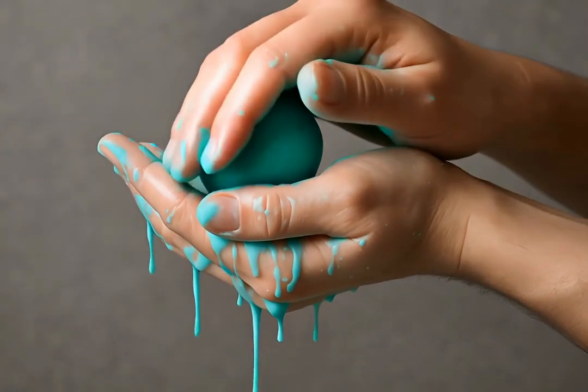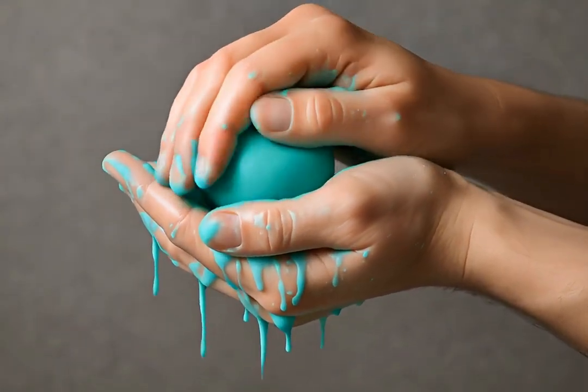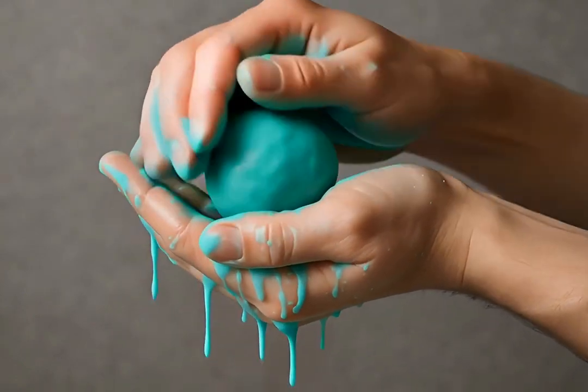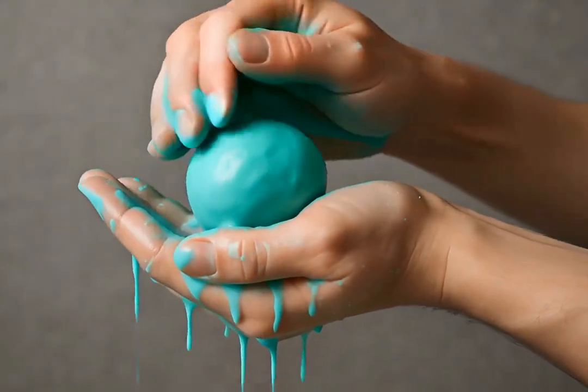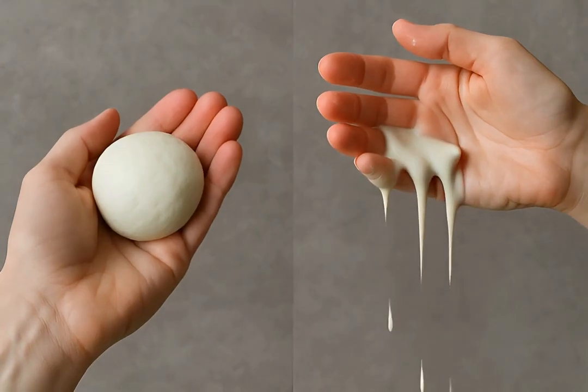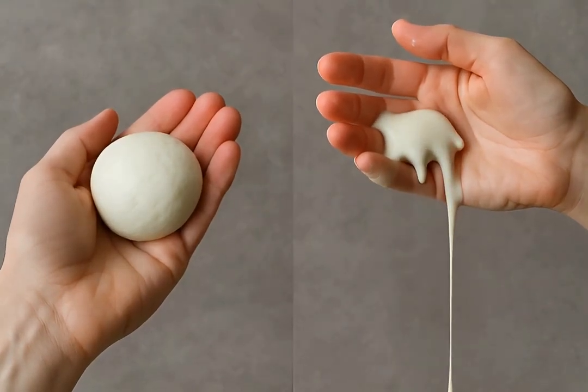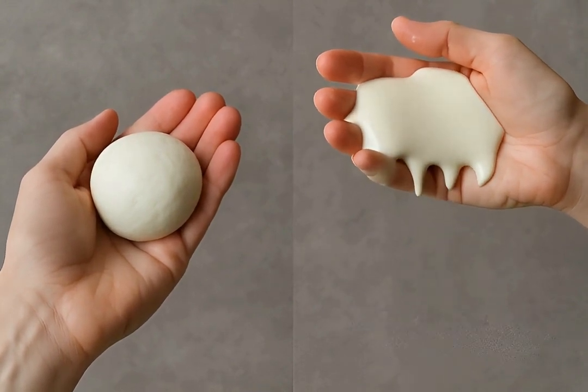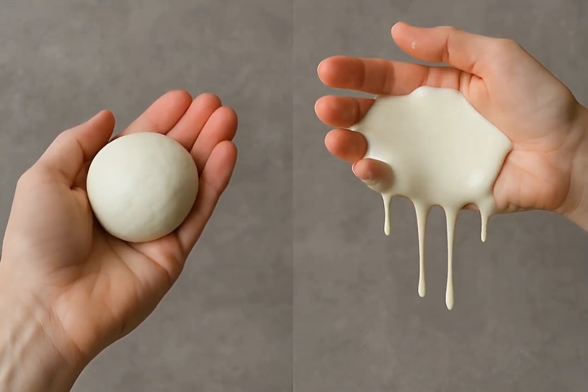Pick up a handful of oobleck and roll it into a ball. As long as you apply pressure, it maintains its solid shape, defying expectations. But when you stop applying pressure, the oobleck ball instantly melts and drips back into its liquid form — a truly surprising transformation.